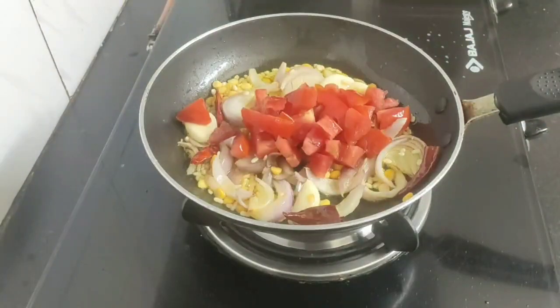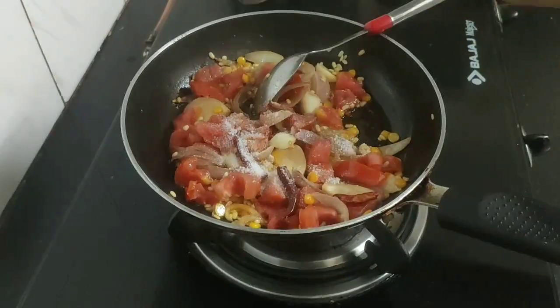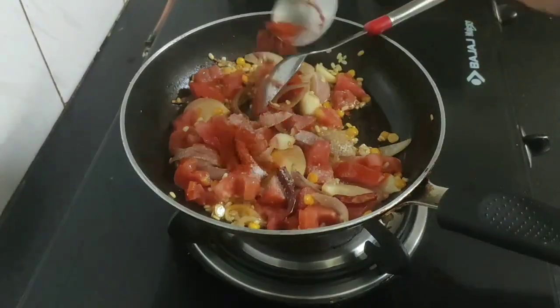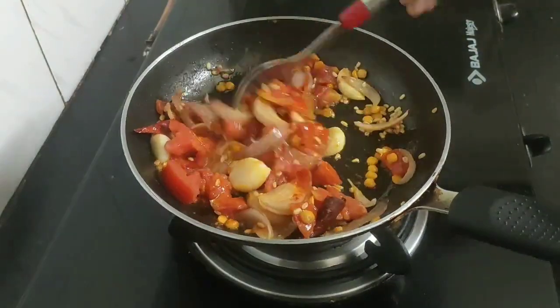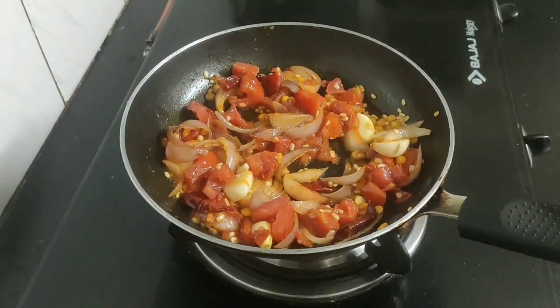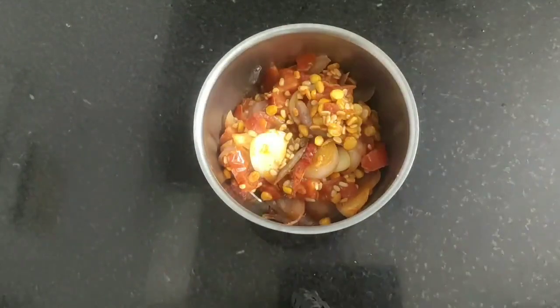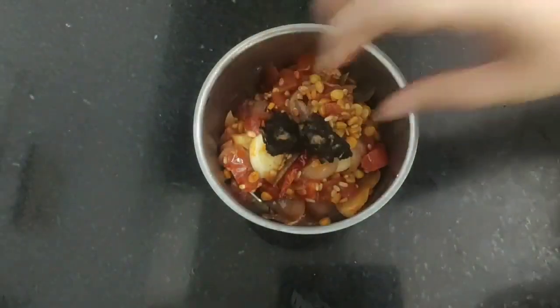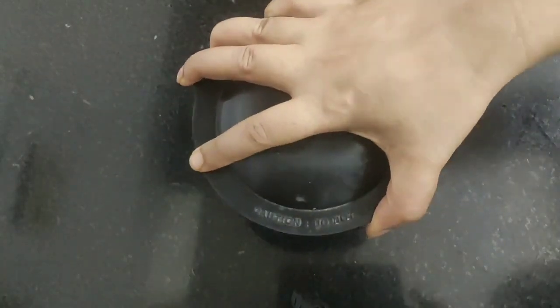And lastly add the chopped tomatoes. I will add one teaspoon of salt and half teaspoon of Kashmiri red chili powder, then sauté for another one to two minutes. This is done, so turn off the flame. After it cools down slightly, transfer the ingredients to a mixer grinder. Add a small portion of tamarind, one teaspoon of jaggery, and now I will grind this to a smooth paste.